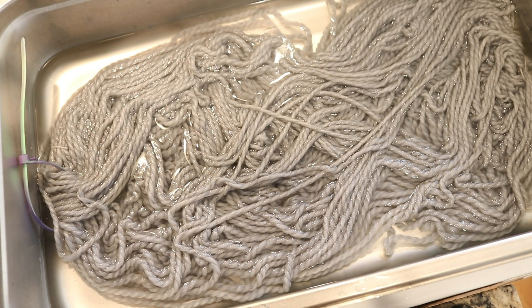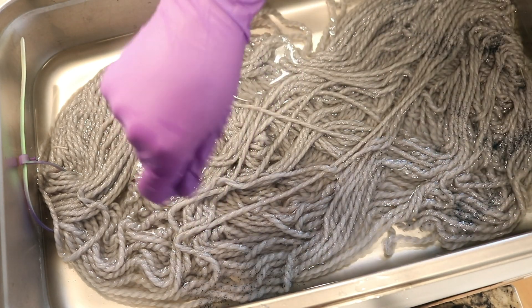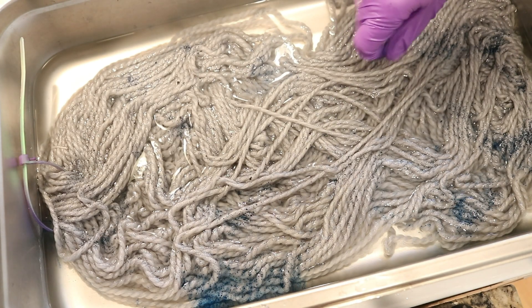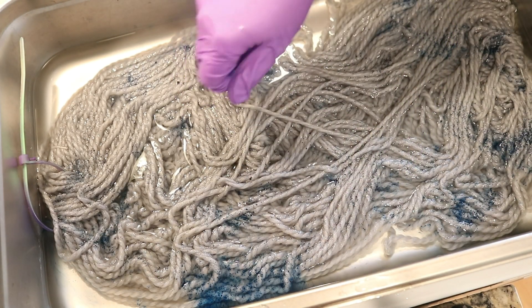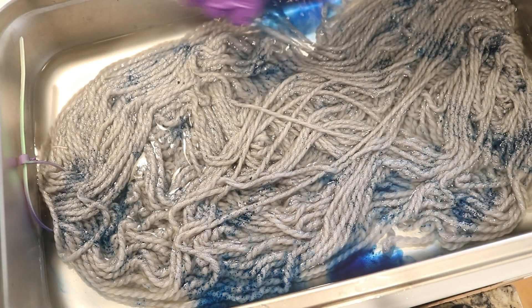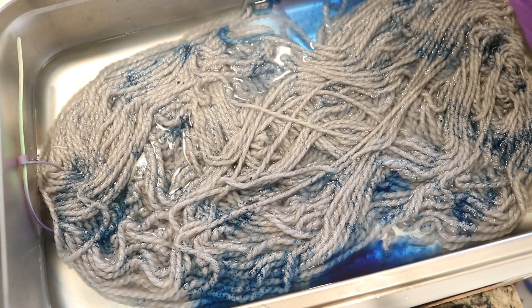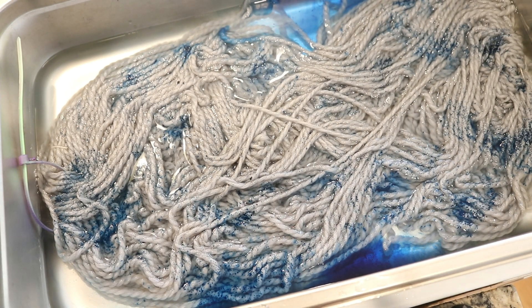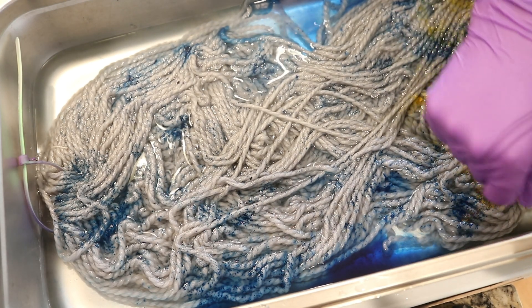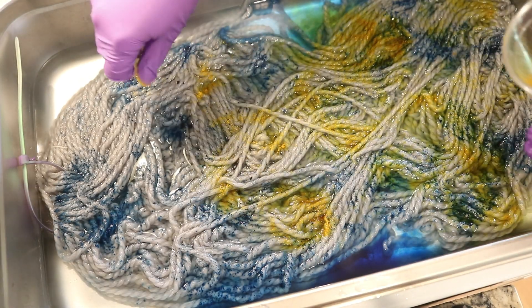I have some peacock blue mixed with citric acid. I started with a quarter teaspoon of the color mixed in with one teaspoon of citric acid powder. I've also got what's the derma golden color — this is mostly derma brilliant yellow in the same proportions as the blue, with a pinch of one of the golden yellow colors.